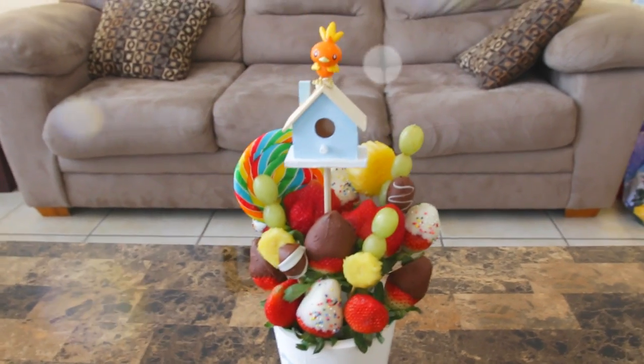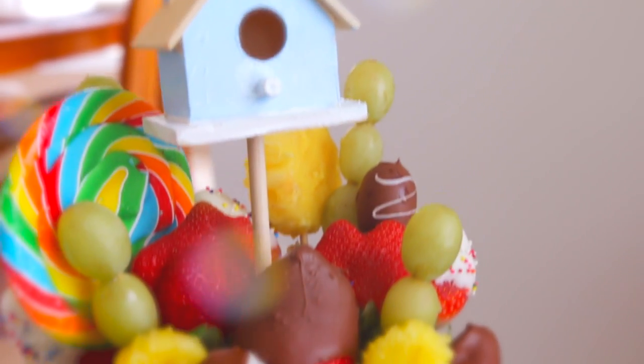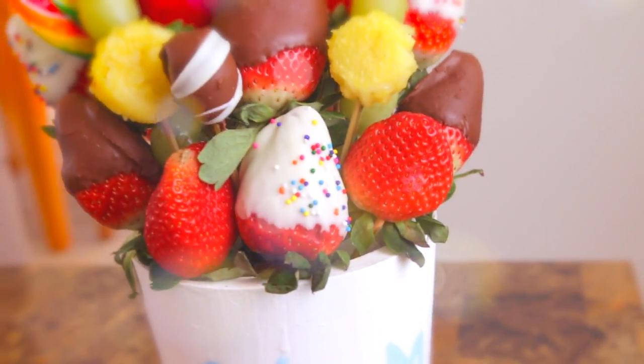I think this turned out quite cute. Tom? Yeah? Come in here.